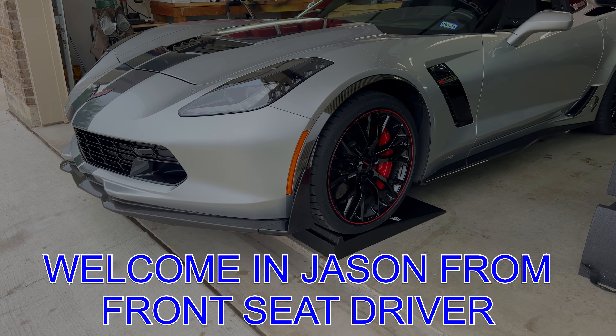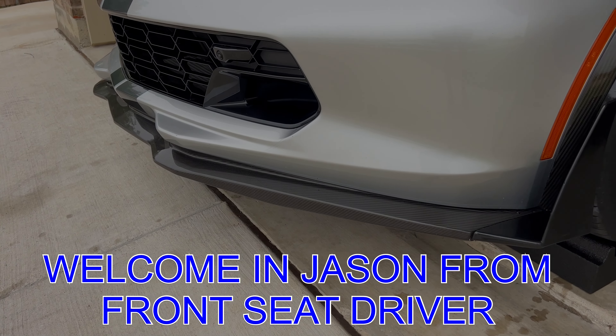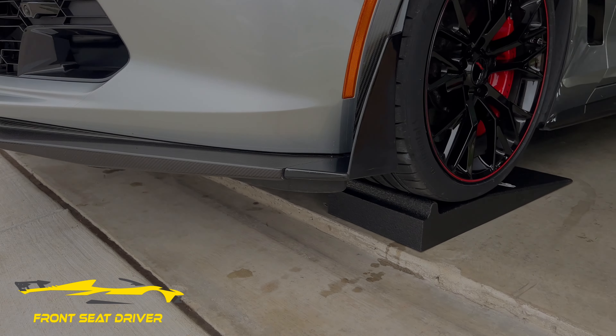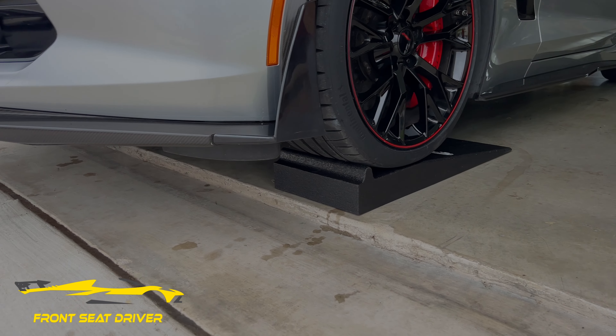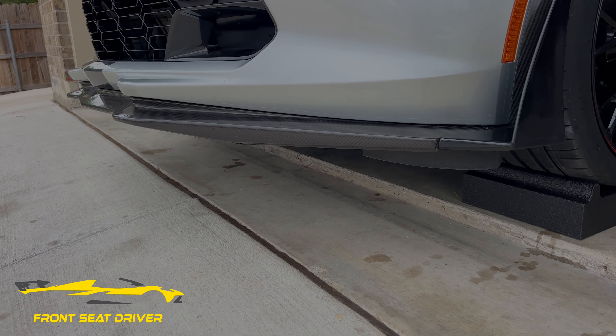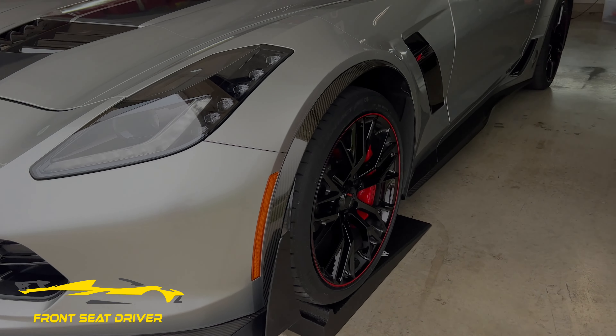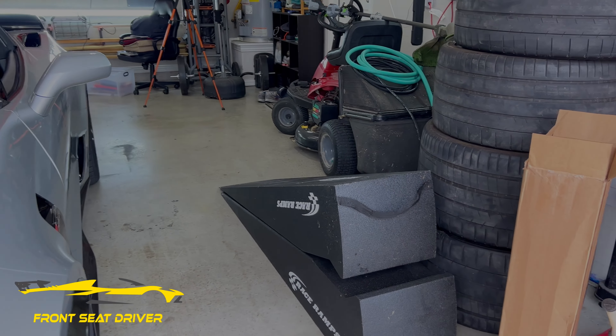All right guys, so we're getting ready to unbox and check out the front splitter and the winglet, but check it out — these are the new race ramps. I call them race ramp minis because they are shorter and lower. But this gives us a nice amount of room to be able to work under the front of the car — change oil or anything like that.